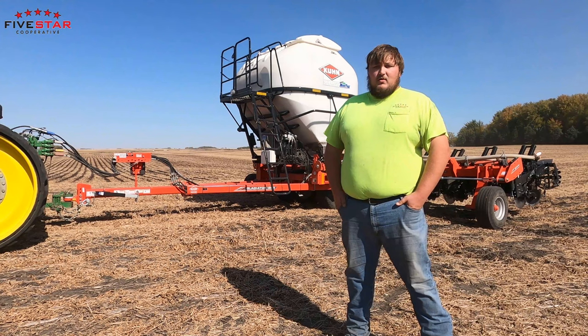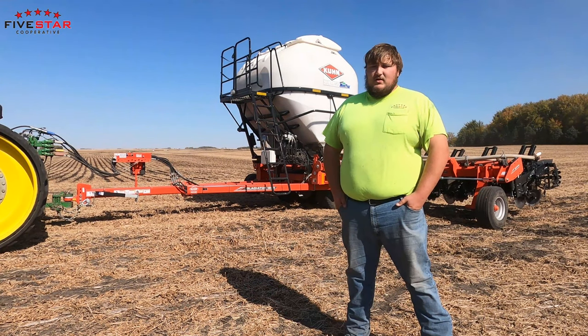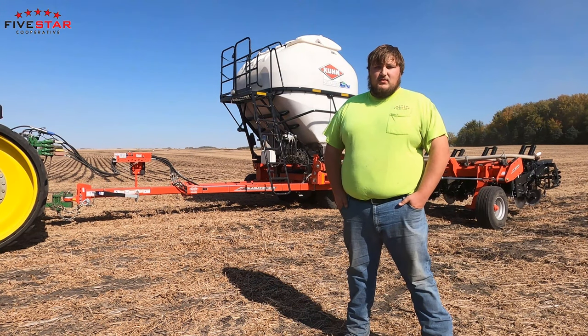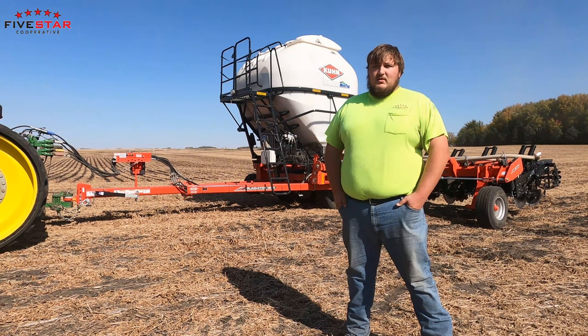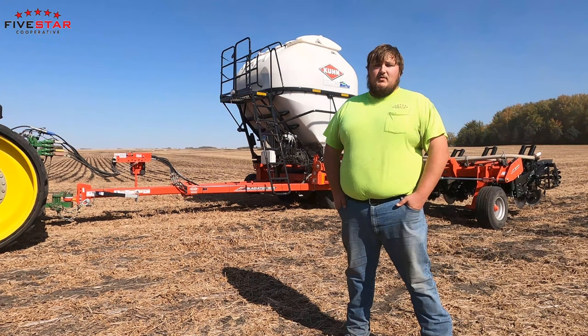The third talking point with strip tilling is you're going to cut back on your passes across the field. You're going to make that pass to put the fertilizer in the ground, and then you don't come back and treat it again until springtime when you put a plant into it.